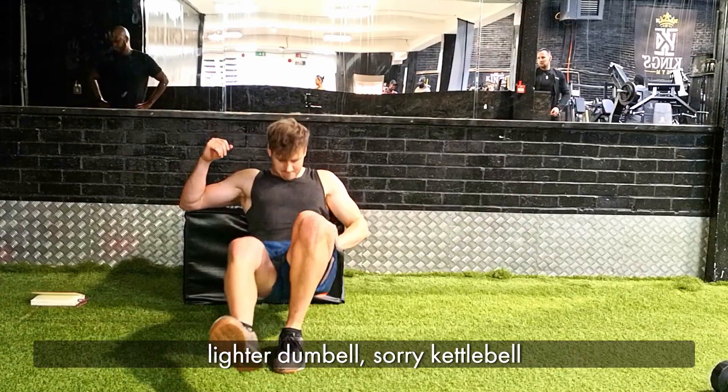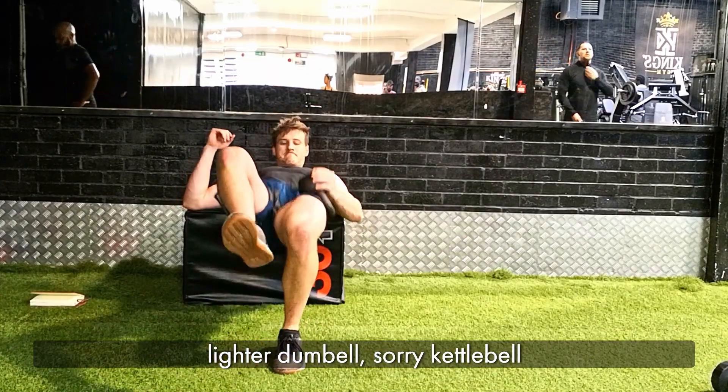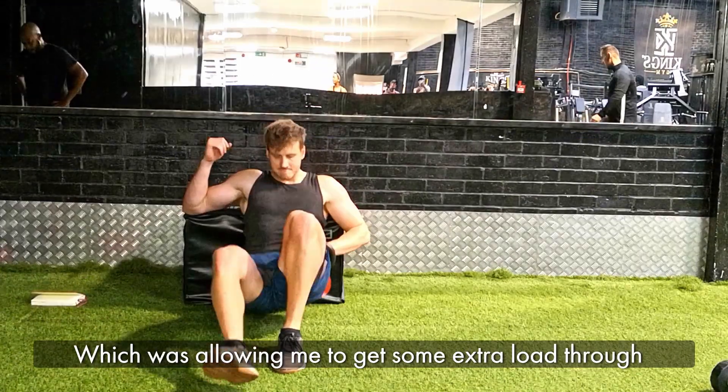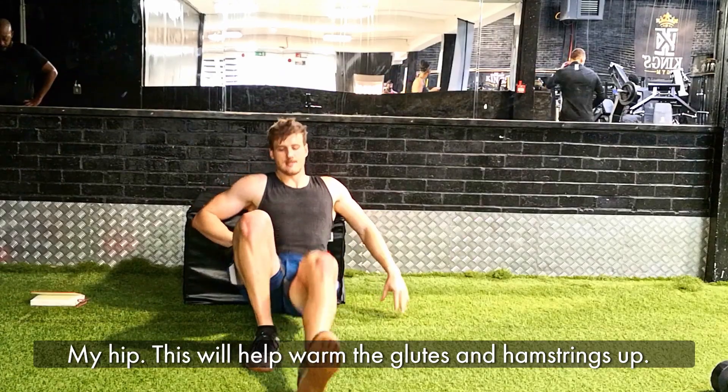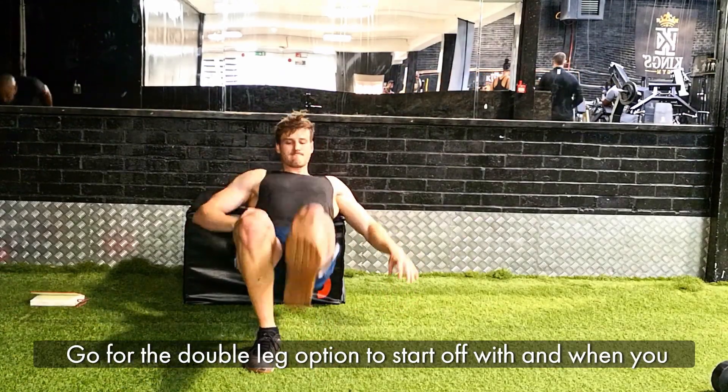I don't have the bar with me here so I opted just for a lighter kettlebell, which was allowing me to get some extra load through my hip. But certainly this is going to help warm the glutes up and warm the hammies up a little bit.